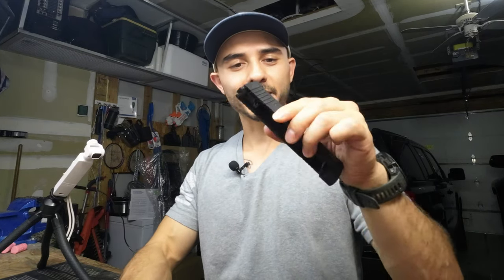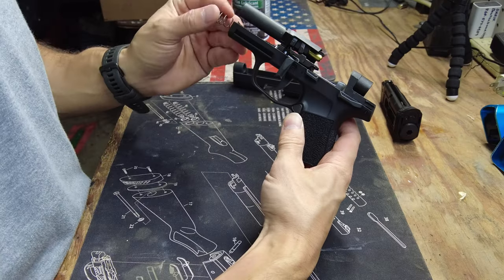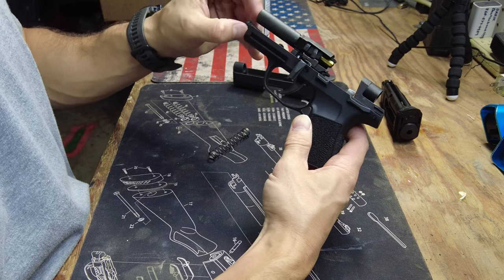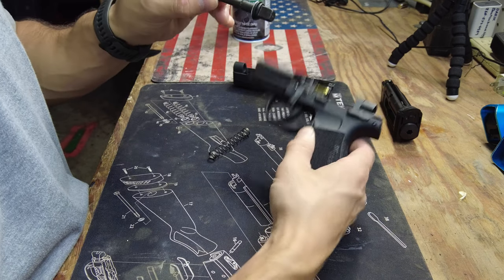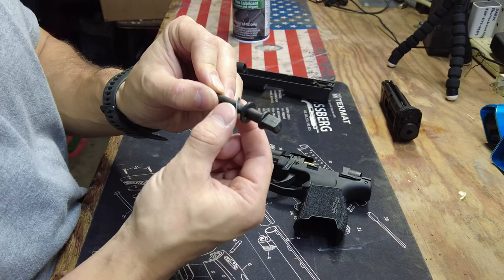This slide is super light compared to the 9mm. If you squeeze it here you could actually bend it, so take good care of the slide. You have the spring, the recoil spring on the guide rod, and then the guide rod with a couple of washers — a rubber one and then the metal one.